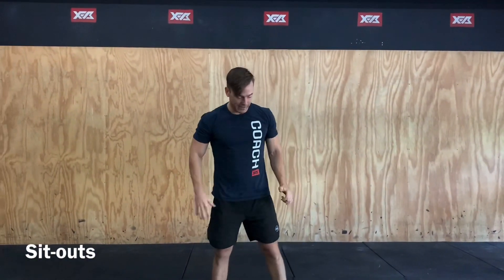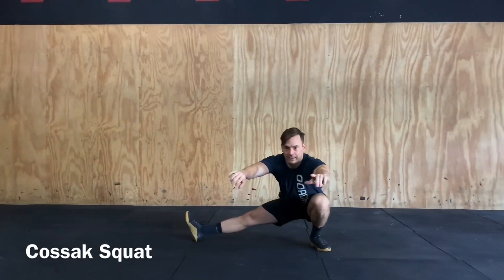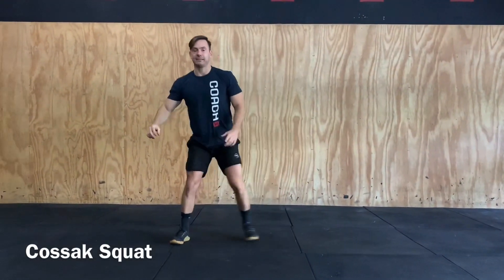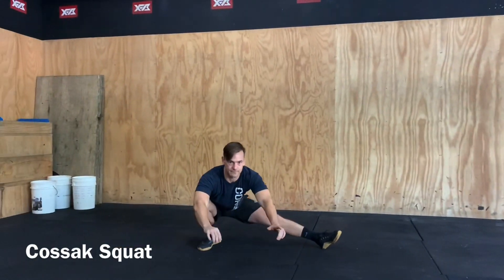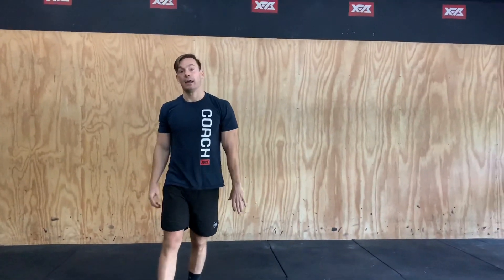Our third movement is going to be our Cossack squat — nice and wide, down into that lateral. If you need to step out: down, step back, and back. So we've got an increasing ladder for 12 minutes: two, four, six, eight, all the way up as far as you can go. Good luck.